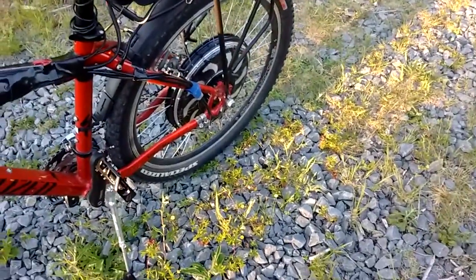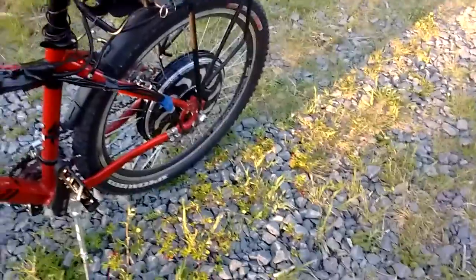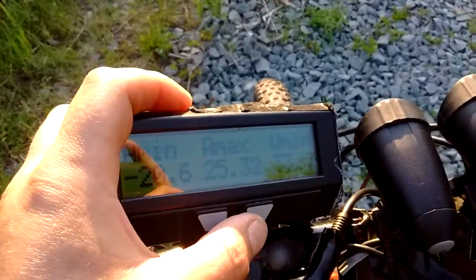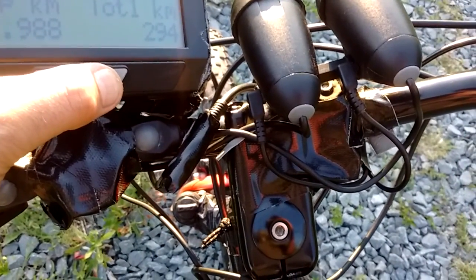It doesn't sound like much but over the course of a single battery charge — so over 12 amp hours of usage — I'll actually regen probably an amp and a little bit, like 1.06 or something like that. I'm really loving the direct drive Magic Pie 4. The sine wave technology really helps with the regen effect. It's an appreciable amount of regen. I live in Halifax/Dartmouth, so it's very hilly around here.